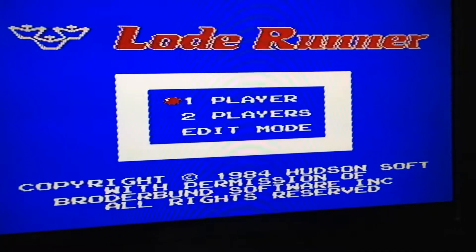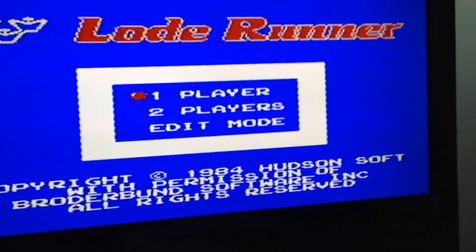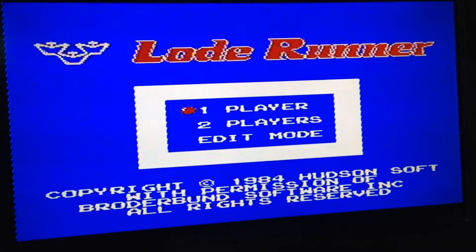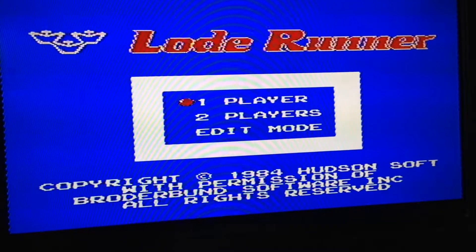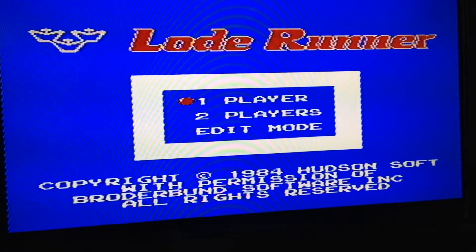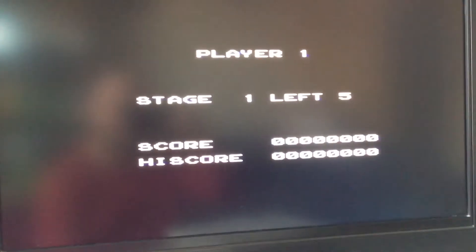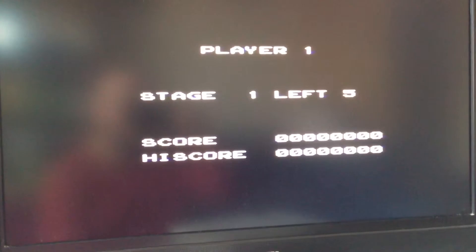There's the title screen — lots of 1984-ish bleeps and blobs. I'll just see how I can play it one-handed in a minute, once the title screen has run through. It's a simple and effective music.